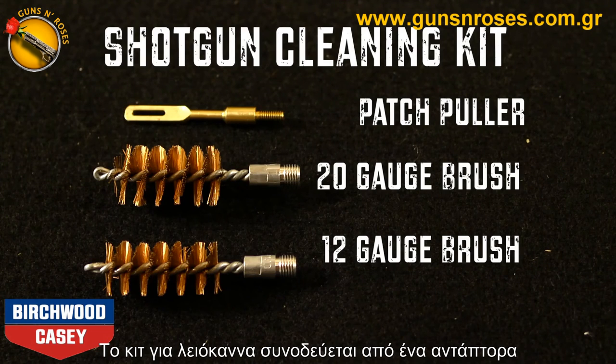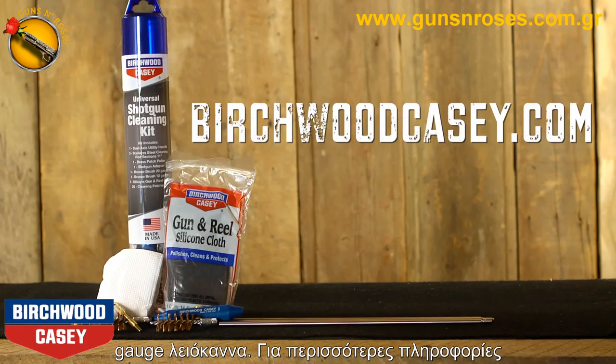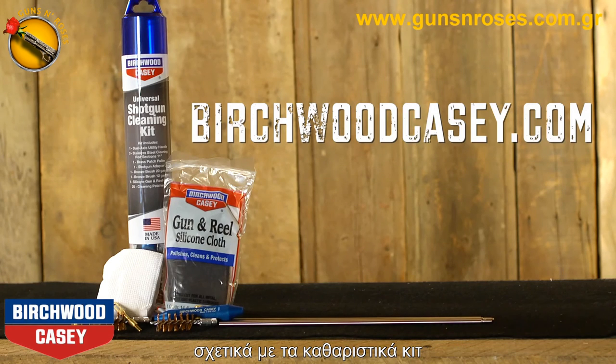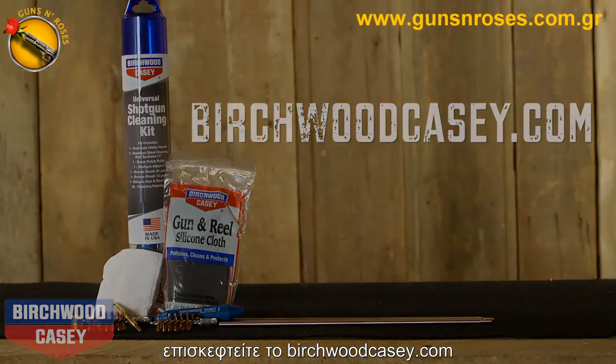The shotgun kit comes with a patch puller and bronze brush for 12 and 20 gauge shotguns. For more information on the Universal Gun Cleaning Kits from Birchwood Casey and other gun care supplies, go to birchwoodcasey.com.